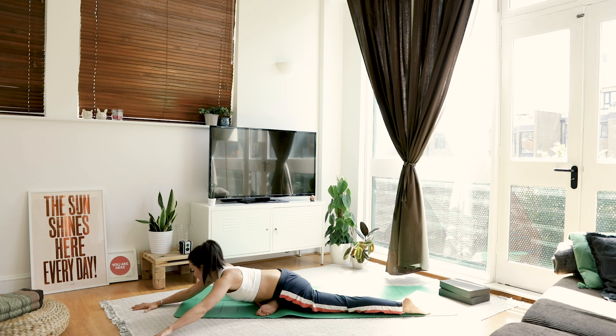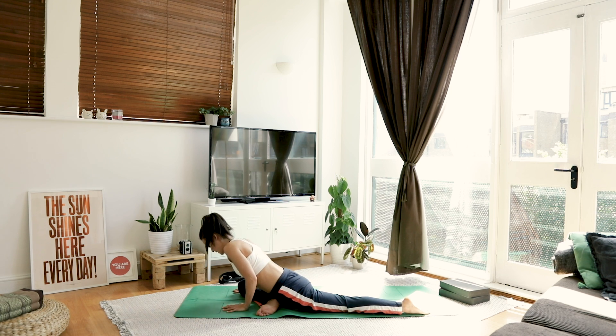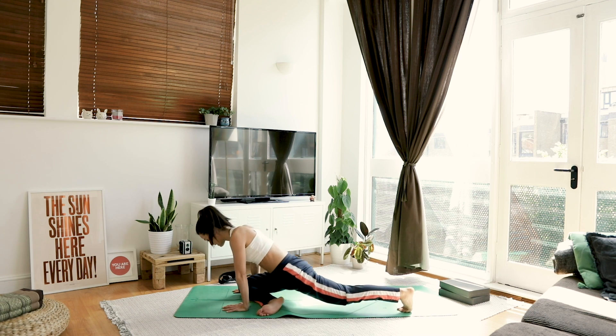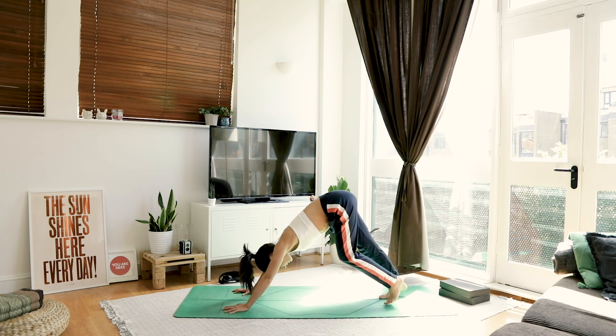Slowly coming back through centre if you went over to the side. Plant your hands underneath your shoulders. We're going to wake up that right leg — give it a little shimmy out, a shake out, do what you've got to do, a little walk out.